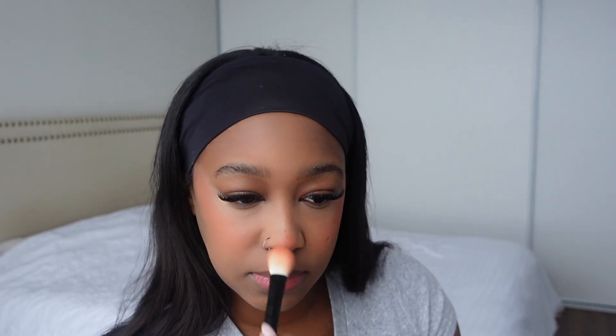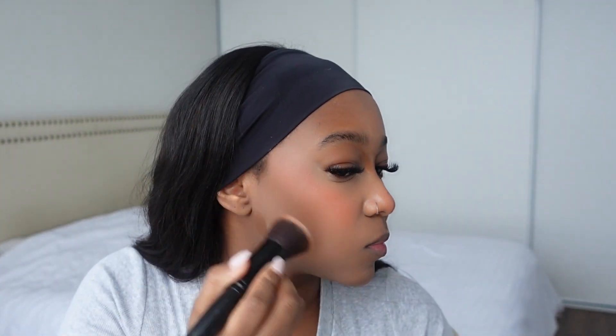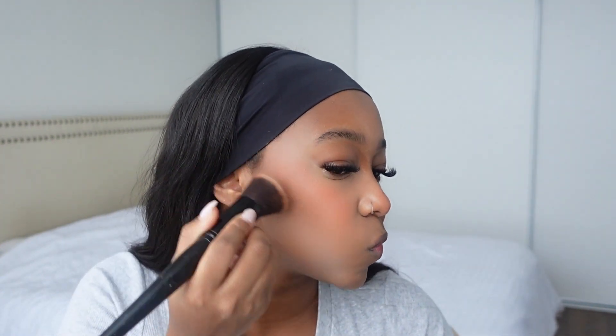Now I'm going to be applying my Fenty Beauty contour stick in the shade Truffle. I'm going to be applying this on my cheek, my forehead, and also my inner eye area going down my nose just to give it more of a contoured look. Today I'm also going to be applying a little bit on my jawline — I want to give it more of a sharp look — so I'll apply a little bit on both sides. Blend, blend, blend — make sure this is blended out very well.